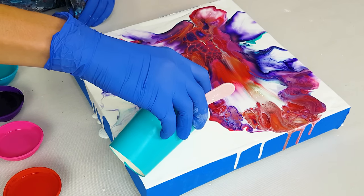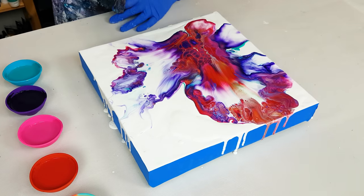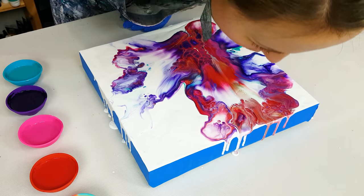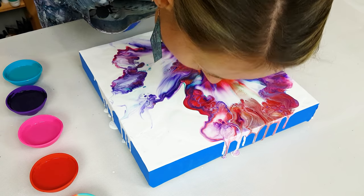I just love how it comes together. Just a few small touches left.